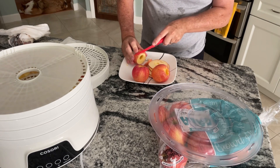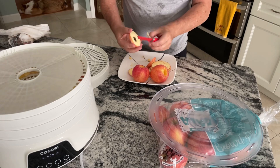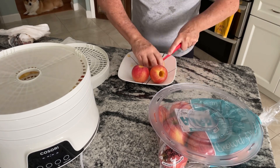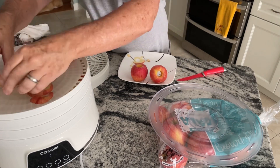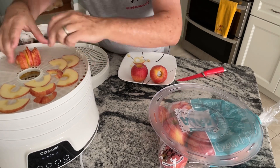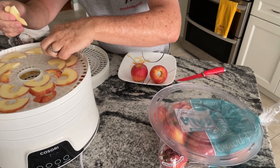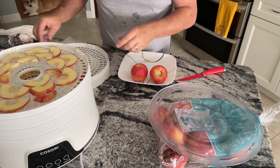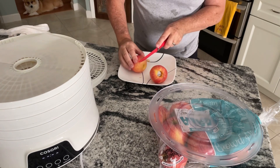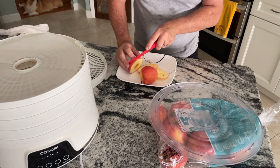Here I am chopping up more apple. The apple slicer will automatically put them into little pieces which will be nicer and easier. Some people don't like the skin on there — it doesn't bother me. Our little Corgi Coco likes these too and has been begging for more as we make them.